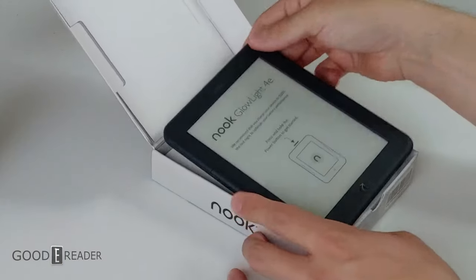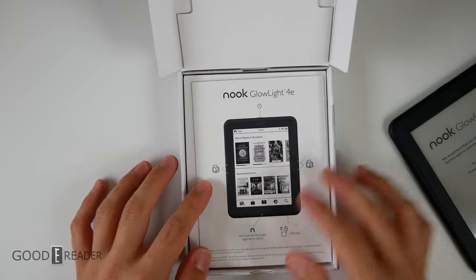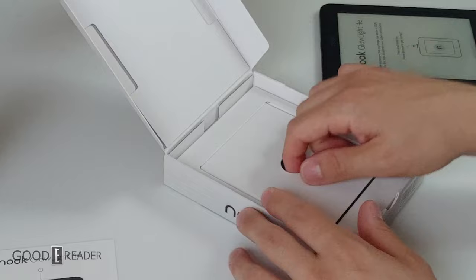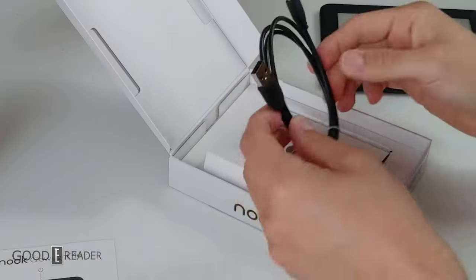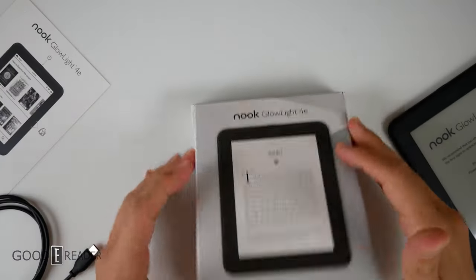The unit is not covered in plastic, which is fantastic — it really cuts down on the ecological footprint. You have a user manual in the box as well; hold on to this if you need to know how to use the device. This little pullout reveals the USB-C cable to charge your device and transfer content when you're not using their services.